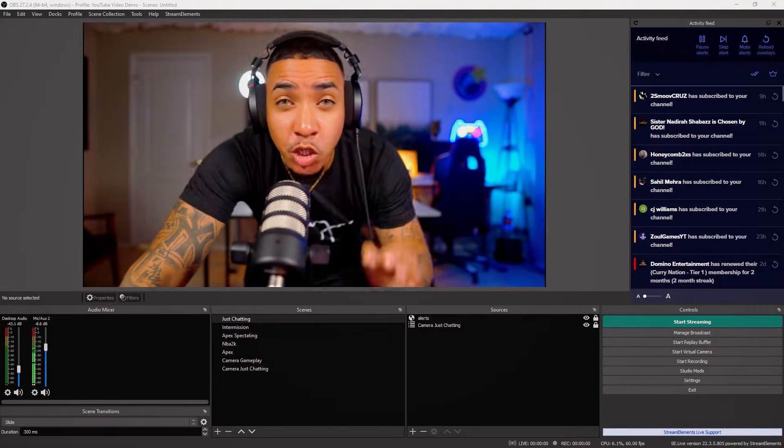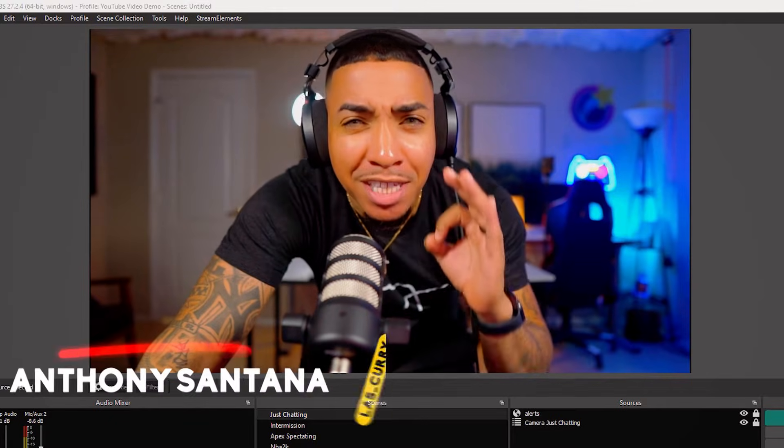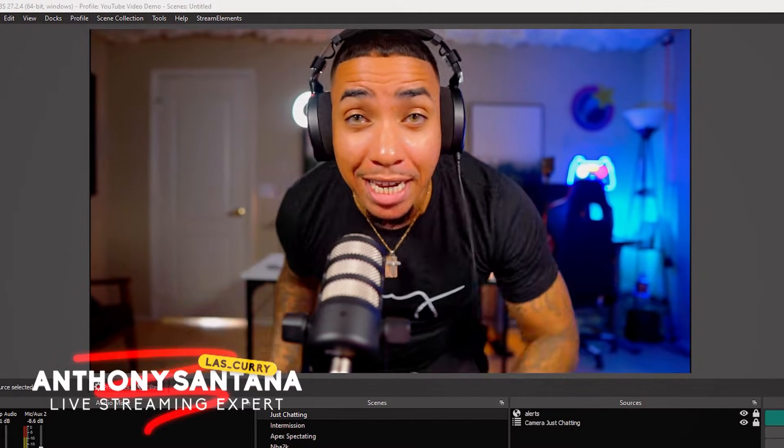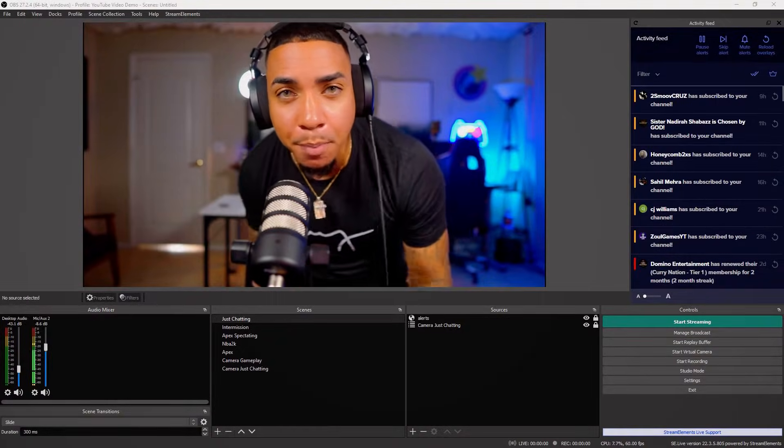So in today's video, I'm going to show you how to go ahead and set up a green screen to be perfectly smooth — because sometimes you're not in a place where you can stream and have a nice background, but you have a green screen. So let's go ahead and make that perfect today.